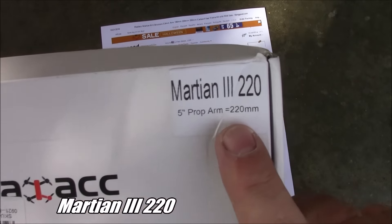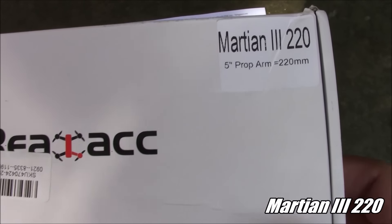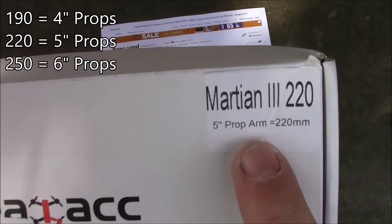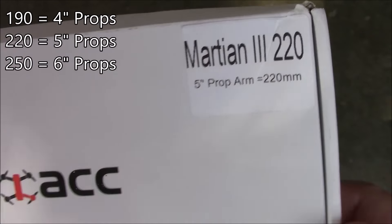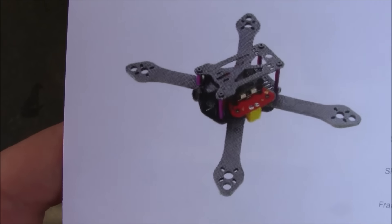Today we're taking a look at another frame — this is the Martian 3 220. This also comes in a 190 or 250 depending on whether you want to run 4-inch or 6-inch propellers. This one runs 5-inch propellers. This is kind of what it looks like in the box, so let's get it opened up.